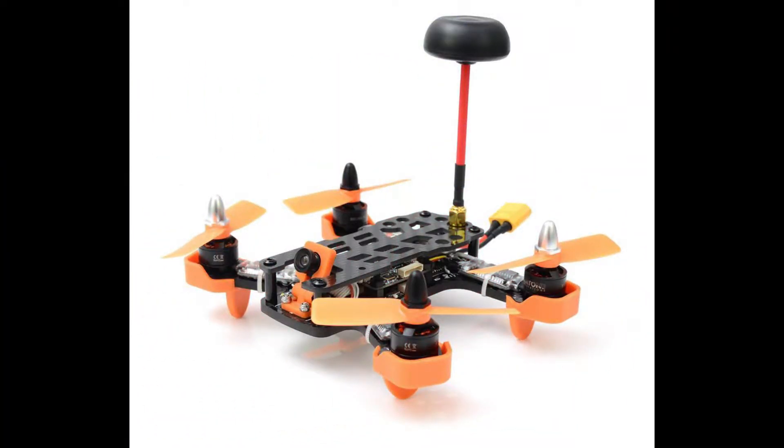Hello, it's Mark from 2DogRC, and today we're going to do the unboxing of the Diatone Tyrant.